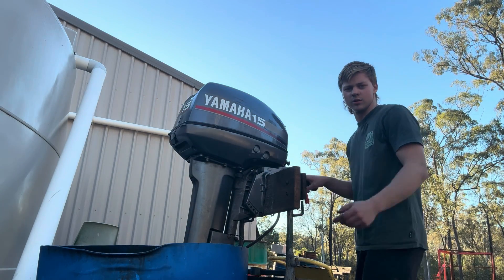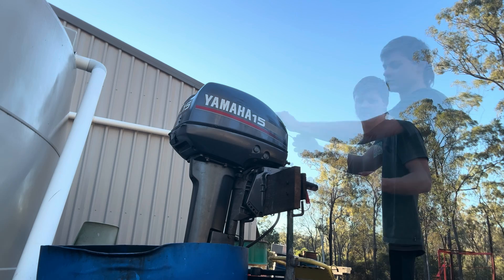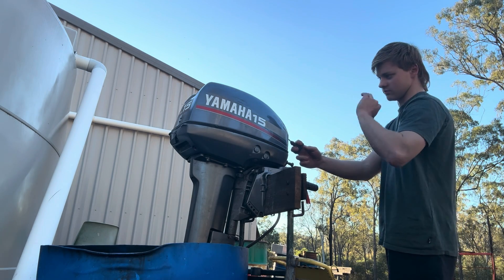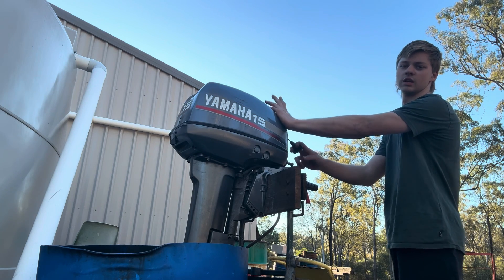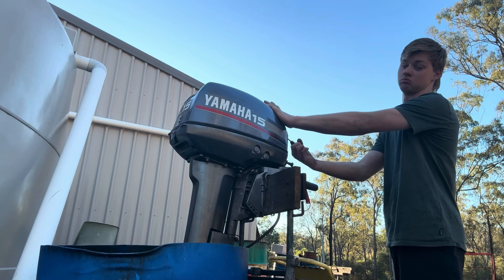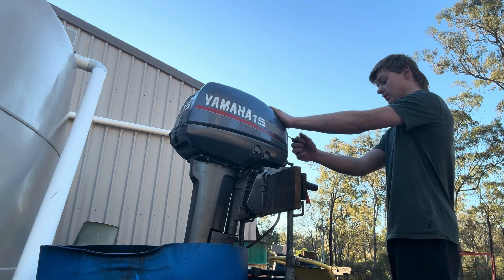I'm hoping the video quality is a little bit better — I've got a new phone. It was running just yesterday and I did give it a test run beforehand, so I know it does run. We'll see how long it takes to start. Here goes.